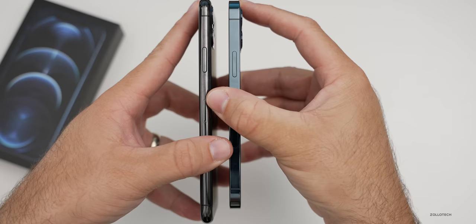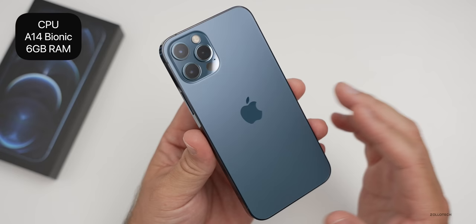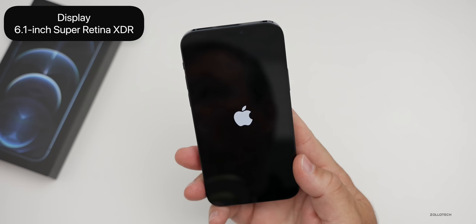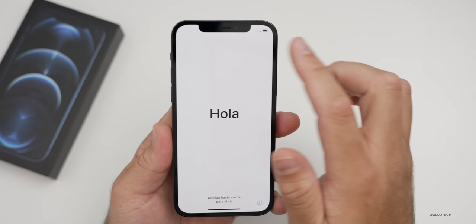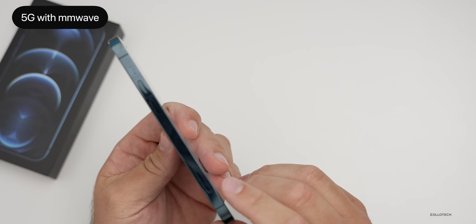As far as overall specs, inside we have the all-new A14 CPU and what I believe to be six gigabytes of RAM — we'll check that a little bit later. The display is a 6.1-inch OLED Super Retina XDR at 2532 by 1170 with 460 pixels per inch, which is basically the same as the iPhone 12. It does have the notch for Face ID. This also has 5G with millimeter wave — I'll be doing a speed test a little bit later.